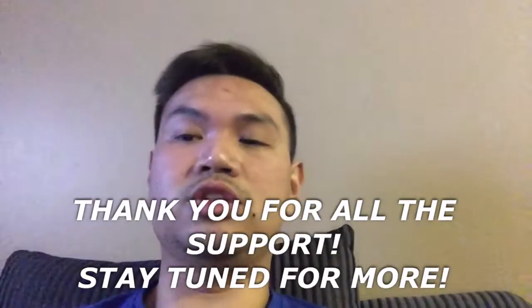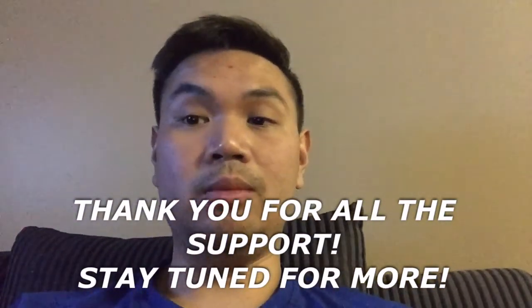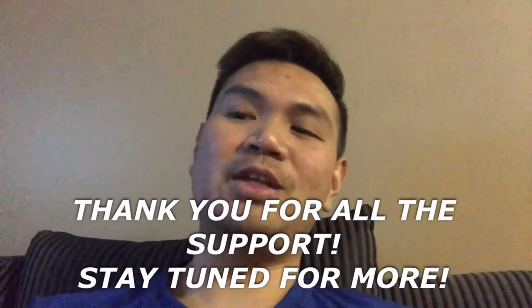I'm tired and it's going to be a long day tomorrow — I have an oil change and some errands to run. So I'm heading off to bed. I'll see you guys tomorrow for deadlift night. Peace out.